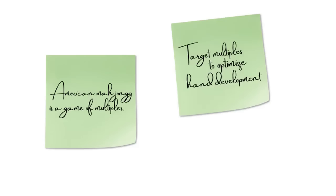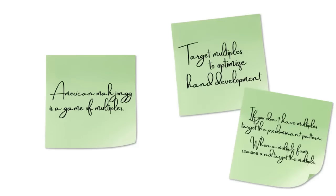American Mahjong is a game of multiples. Target the multiples to optimize hand development. If you don't have multiples, target the predominant pattern. When a multiple forms, reassess and target the multiple.